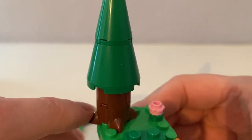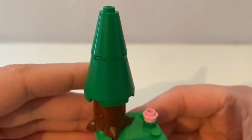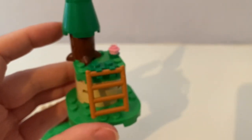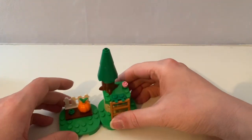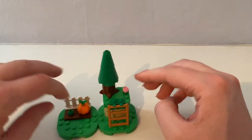It's the buildable pine tree and this pink flower. That's connected next to the pumpkin garden.